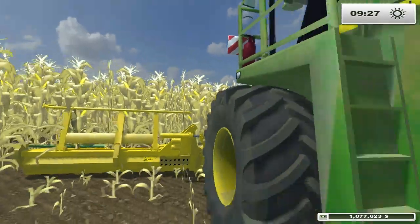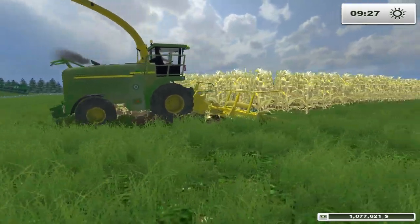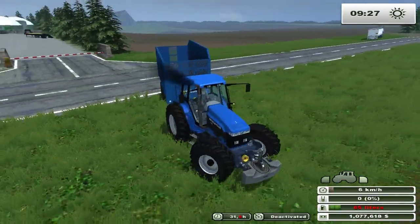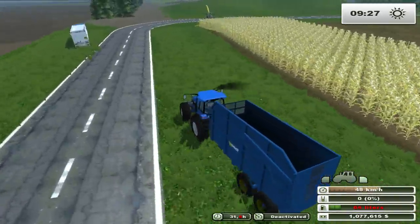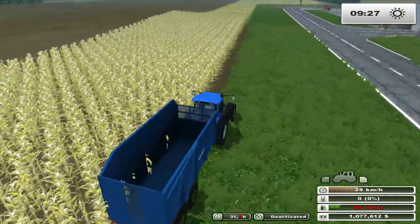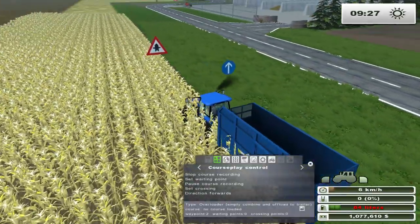I have a Forge Harvester right here, currently just sitting there ready to be unloaded. And right here I have a trailer that's going to unload him. There are different ways you can do this - I'm going to show you the way I would do it. So I'm going to start recording a course right here.